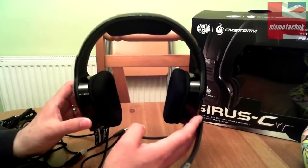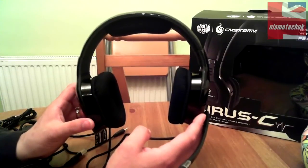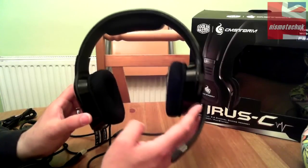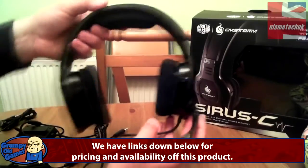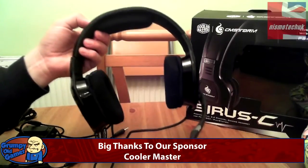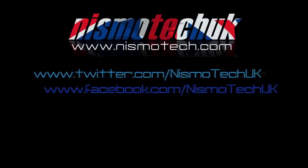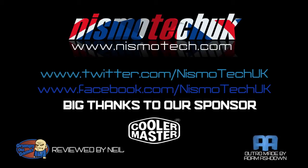Once again, thank you to Cooler Master for sending this to us — we really appreciate it. We'll get the review done over the next couple of weeks with plenty of gaming time put in. So that's the unboxing of the Cooler Master Cirrus C console and PC gaming headset. For more information see the description below, and keep an eye out for the review. This is Neil from Nismotech — if you liked our video please leave a like and any comments or questions below. Full details and specs can be found at nismotech.com, along with purchasing links, latest reviews, and current giveaways. See you in the next review!